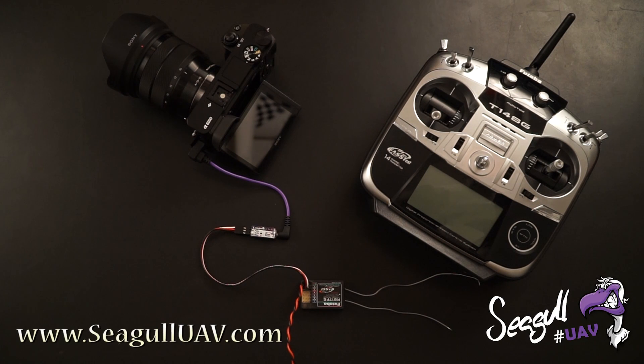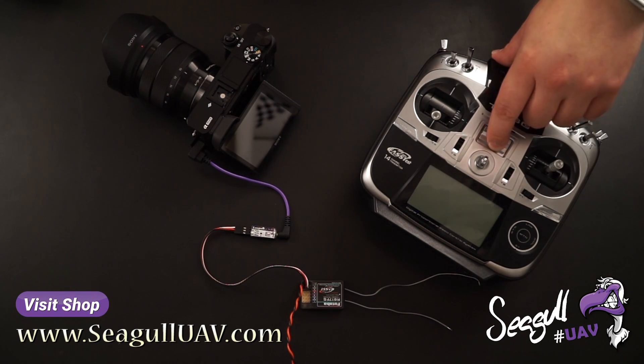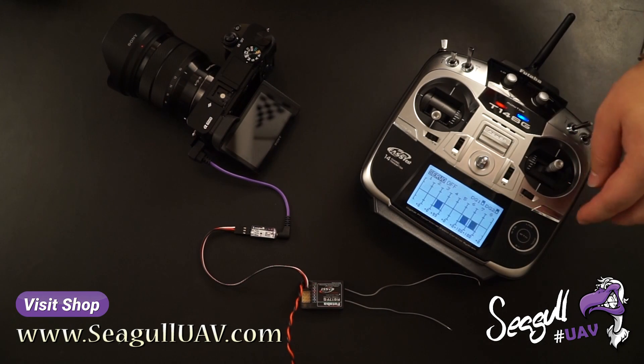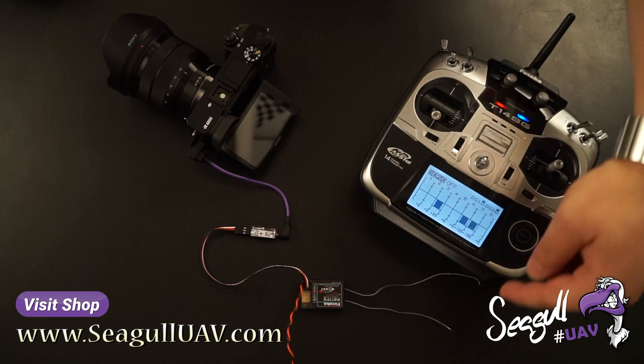Hi and welcome to this short introduction of triggering SiegelMap from your RC transmitter. First off, let's power on our transmitter. SiegelMap is connected to channel 5 on our receiver.